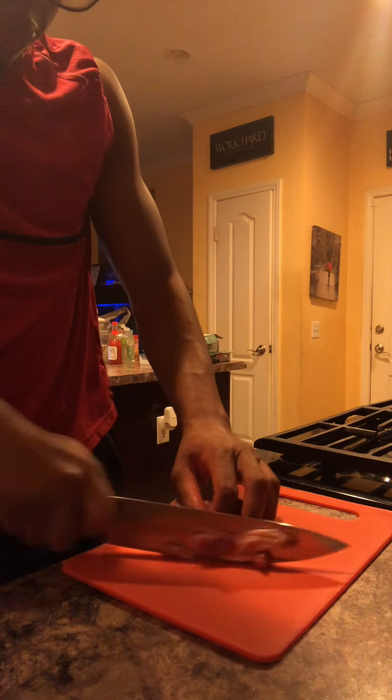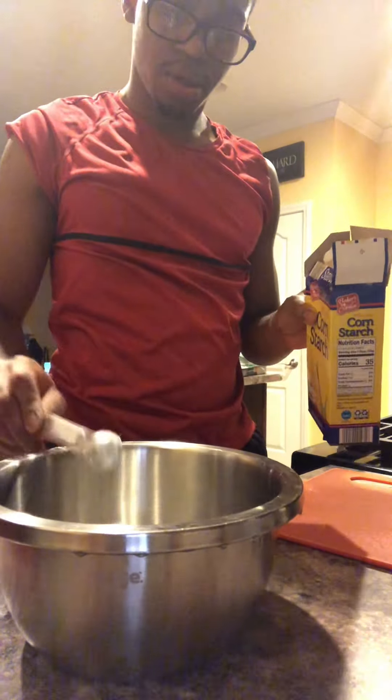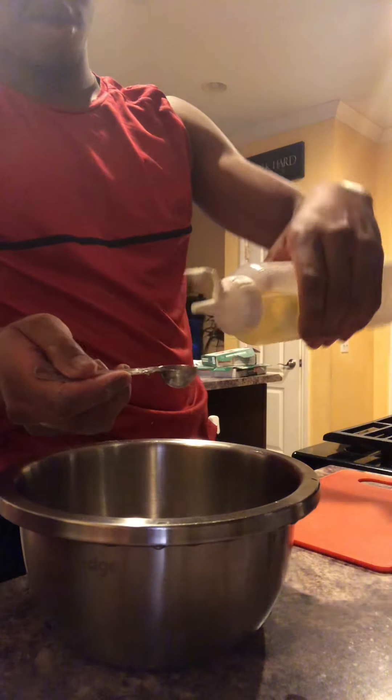If you don't slice it thin, it's too big and you have to blanch it longer, then it dries out. At the same time, if you don't do that, it won't be very tender and juicy — it'll be dry.